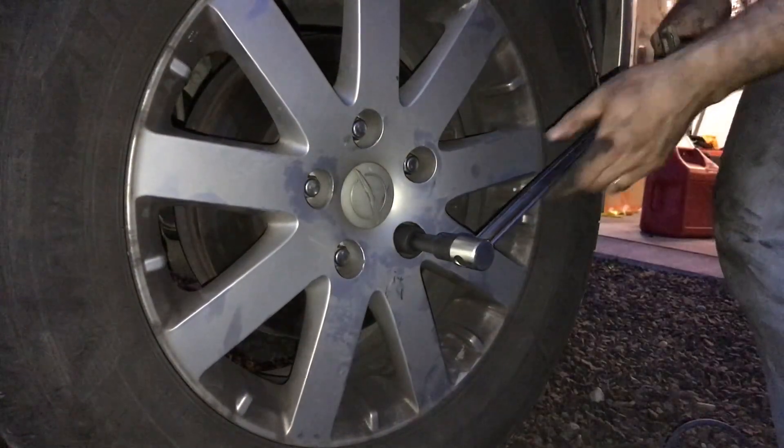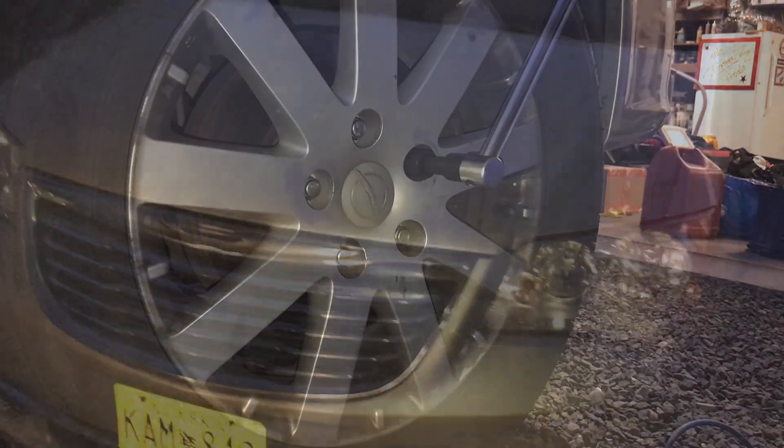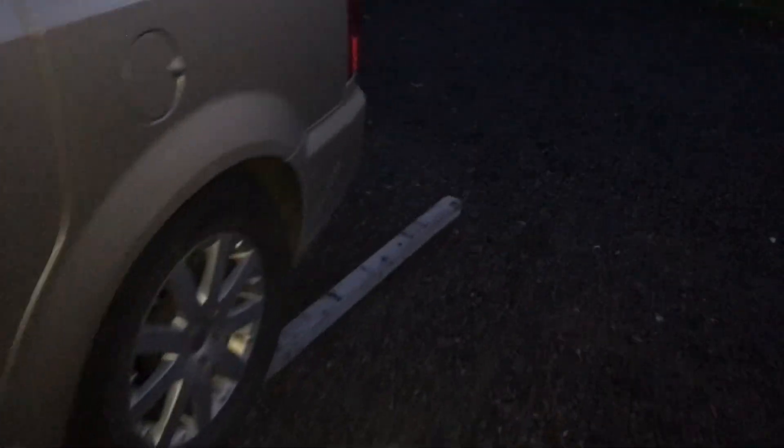Torque your lug nuts to 100 foot-pounds, then lower the car down and give her a test drive. Once the car is lowered, double-check — look under the wheels and under the car, make sure nothing is down there, and pull anything from the tires. We're going to start with the emergency brake. Taking a right turn into the driveway, I've taken a dozen right turns with no clicking at all — so that CV axle is the fix. I still have to do the driver's side and I'll be doing that next. Check that video out as well, thanks for watching, please like and subscribe.